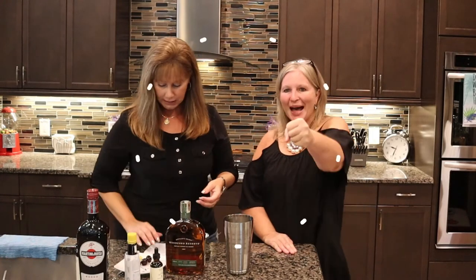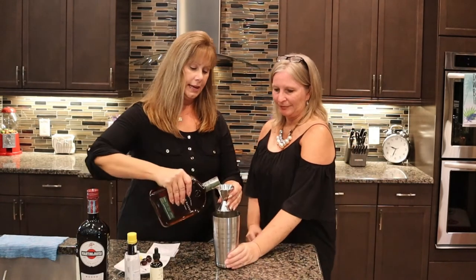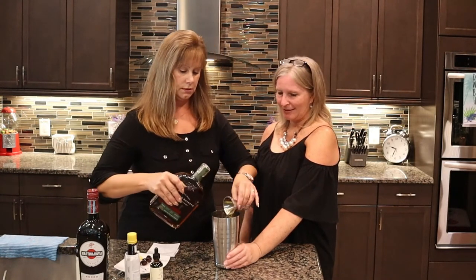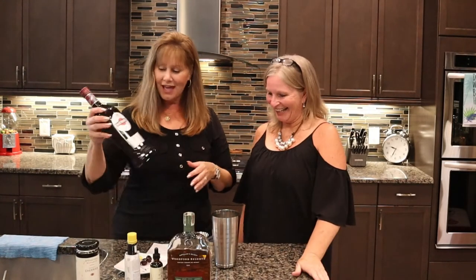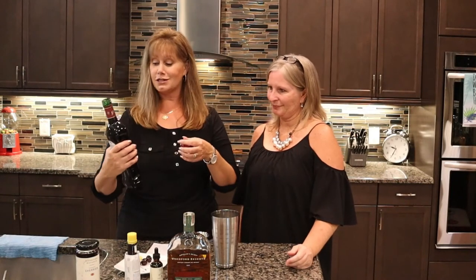The next drink is a Manhattan — like a beautiful town. We're going to be using rye whiskey. Sometimes you use bourbon, but the classic Manhattan is rye, so that's what we're going to do. This is a really boozy drink, so get ready for it. We need eight ounces of rye whiskey. And then we're going to mix in some sweet vermouth — there's dry and sweet, and this is the sweet one. Martini and Rossi — remember those commercials from the seventies? We need four ounces of that.